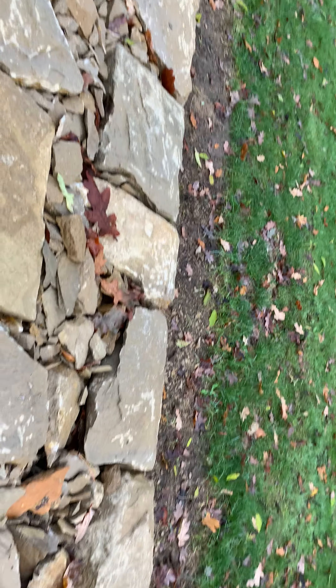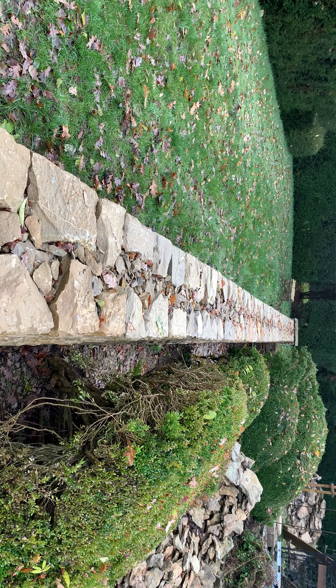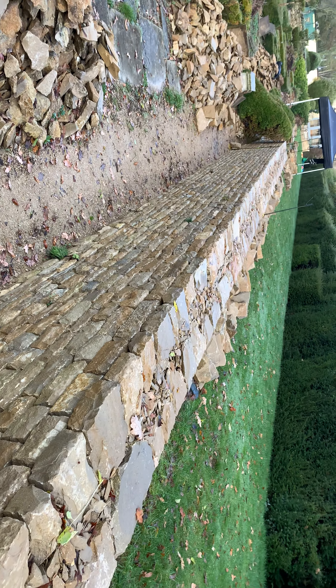There's not a drop of mortar in this wall — never would do that in a million years. It's a very, very well built, tight build, dry stone wall.